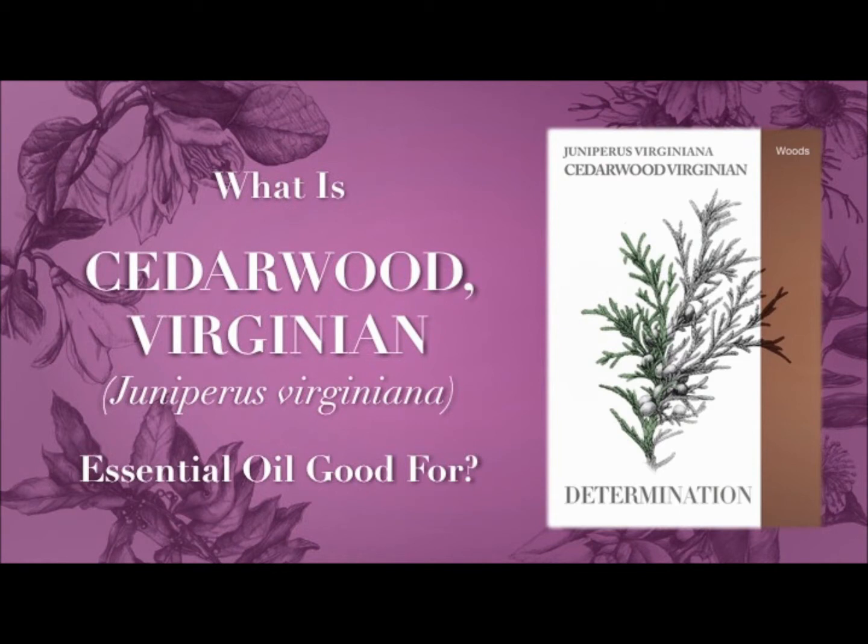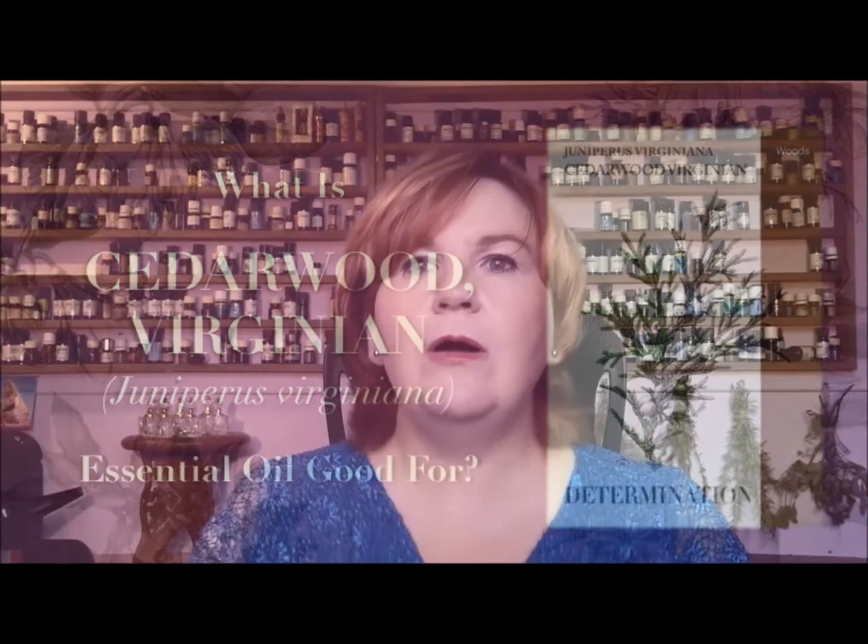So before we move on, let's just have a look at Cedarwood Virginian, because as I say, that potentially might be the one that you have. They have very, very similar properties. I would also say it's very good for regulating menstruation — so if you're trying for a baby and your cycle's out, it's a great oil to use to try and get to that regular 28 or 31-day pattern.